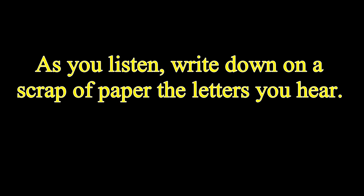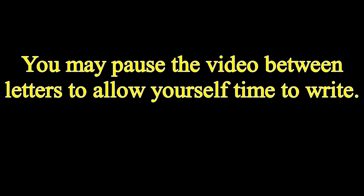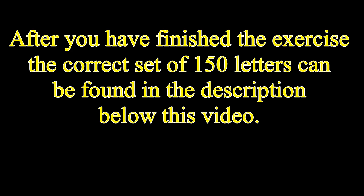As you listen, write down on a scrap of paper the letters you hear. You may pause the video between letters to allow yourself more time to write. After you finish the exercise, the correct set of 150 letters can be found in the description below this video.